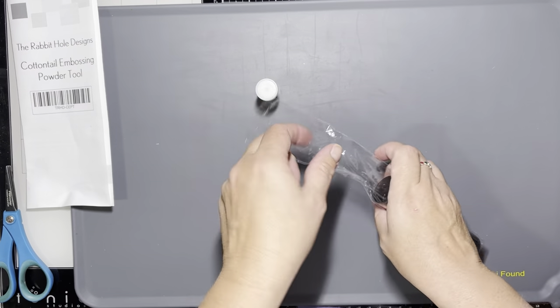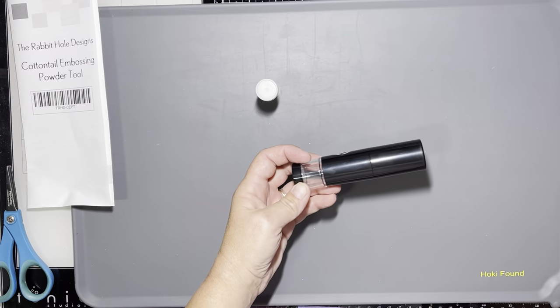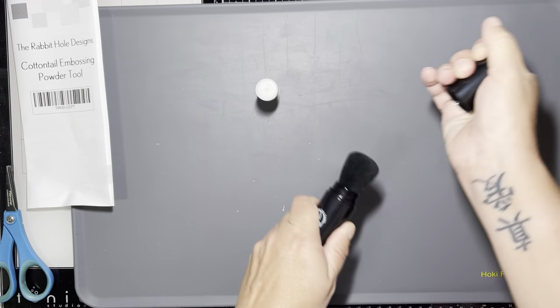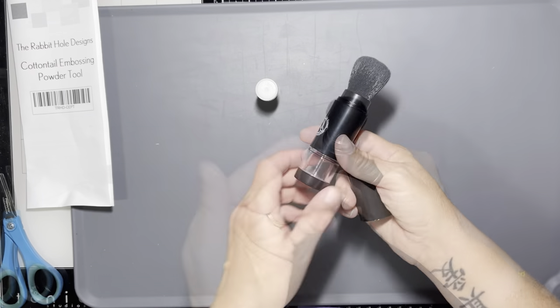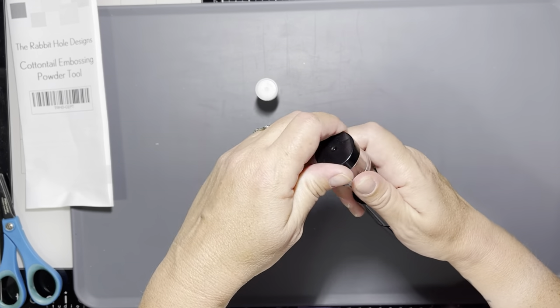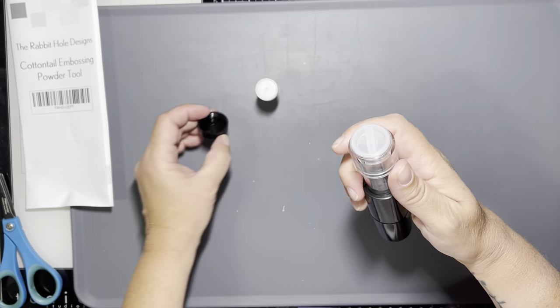So we're going to open that up here. It's a fairly large tool — I love how much powder it can hold. In order to close it without ruining your bristles, you'll just slide the black part up and then put your cap on.